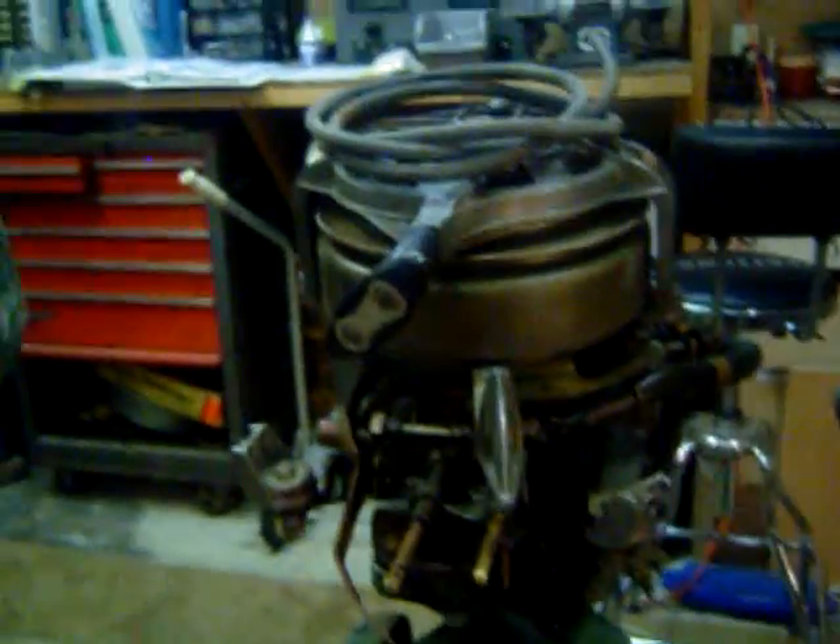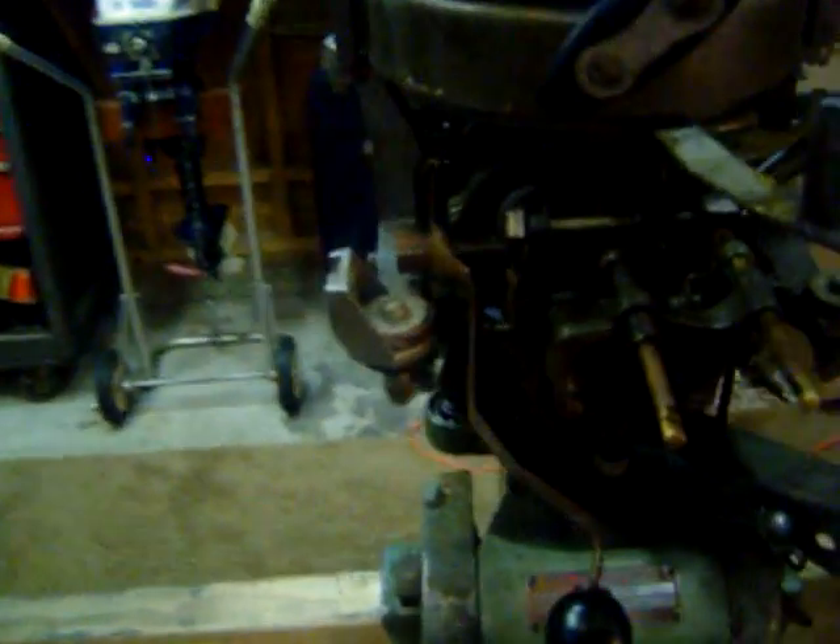Next we have a 1948 Johnson 10 horsepower with the front forward neutral reverse shift. This is a parts motor. It's got good spark, good compression. We took part of the carburetor off for use on another motor, but it's got a lot of good parts.